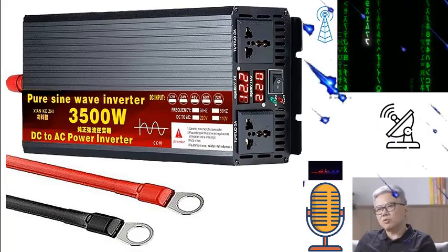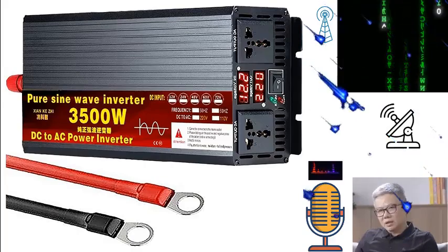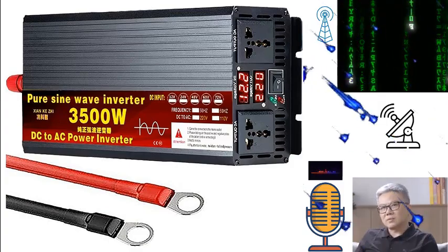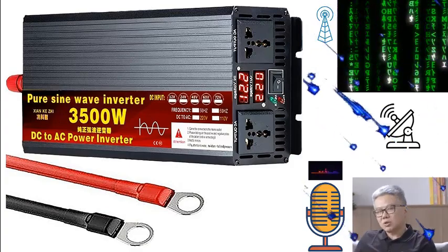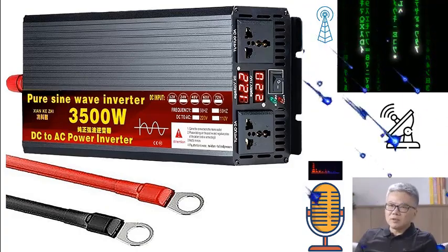A robust and versatile power inverter — this inverter is not just a device, it's a game changer. With its ability to transform 12 volts, 24 volts, 48 volts, 60 volts, and 72 volts DC into 110 volts AC, it provides a reliable power source for a wide array of equipment types.